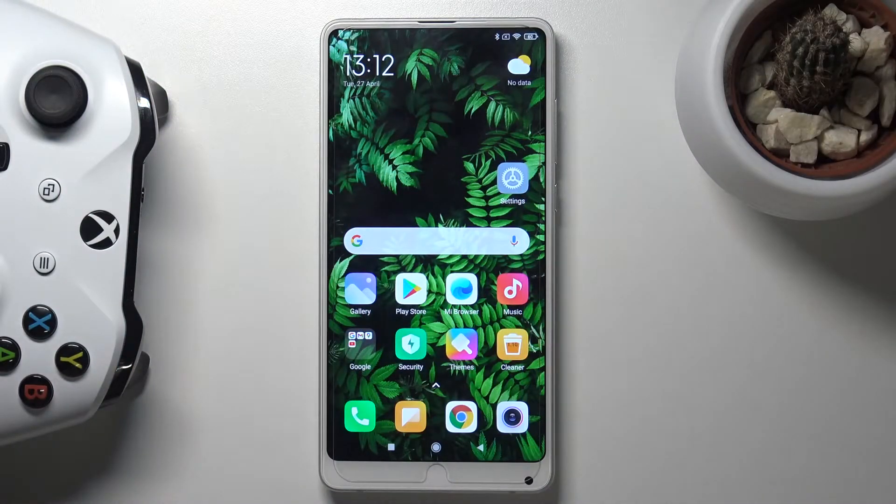Welcome everyone, this is a Xiaomi Mi Mix 2S and today I'll show you how to hard reset the device through settings.